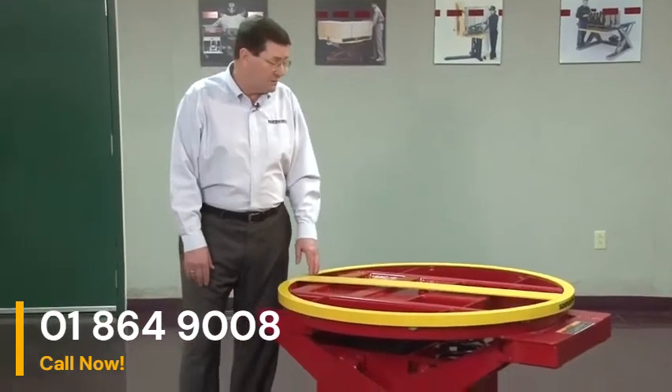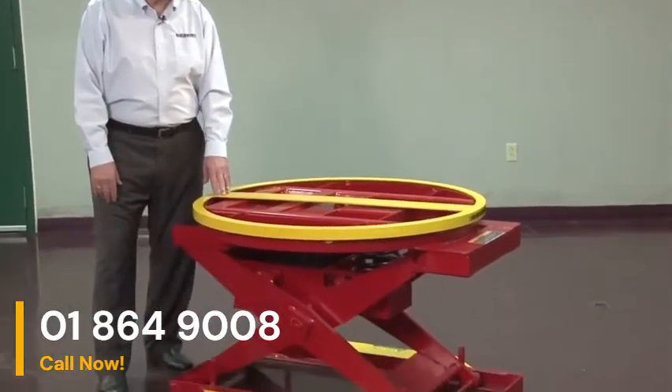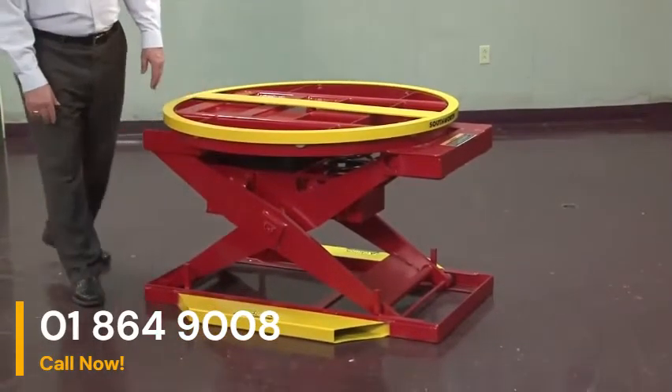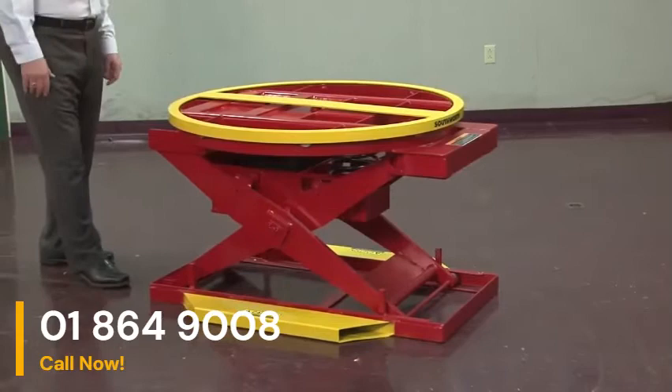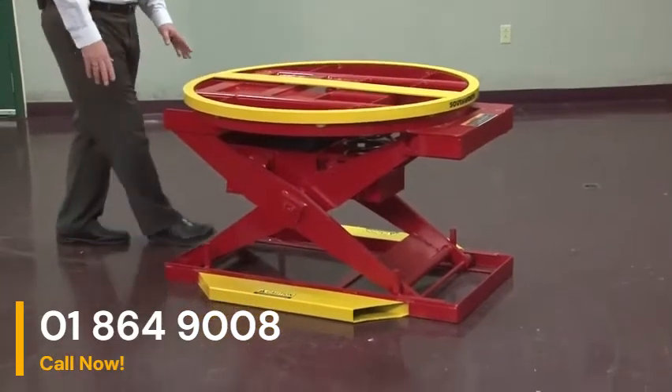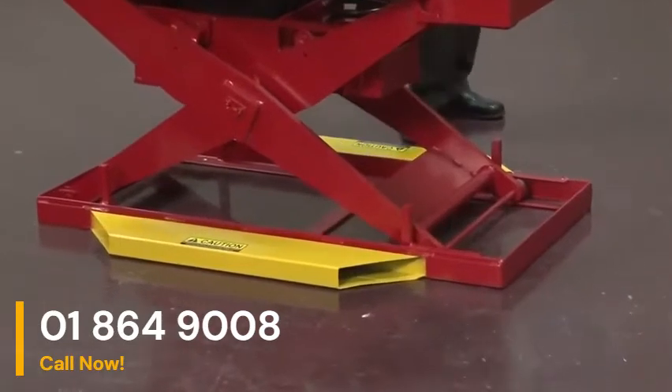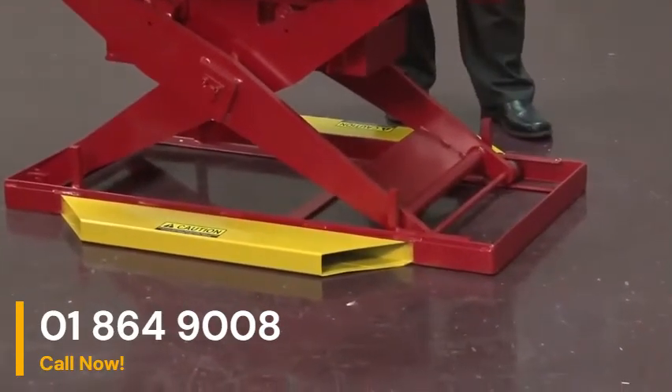Our competitor in this particular field requires his unit to be lagged down — we do not. We also have fork truck pockets on the base frame, which gives it increased stability and gives the operator the opportunity to move the unit from location to location.